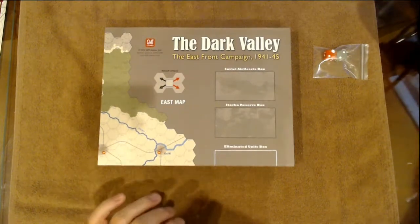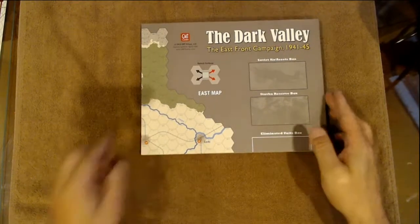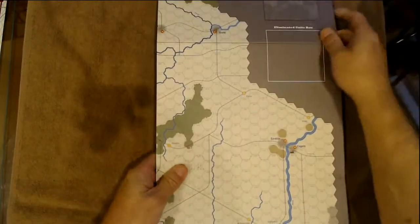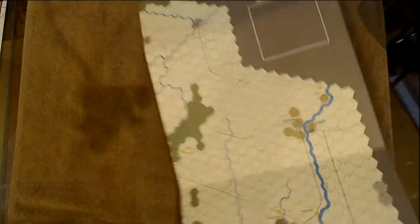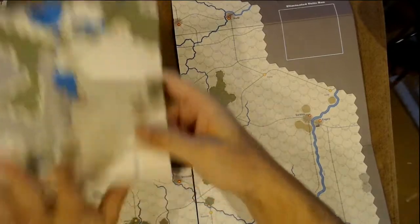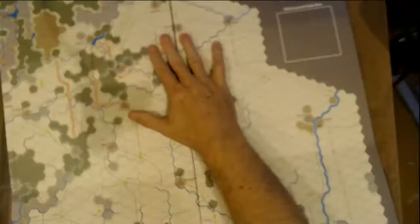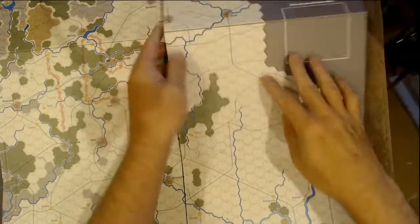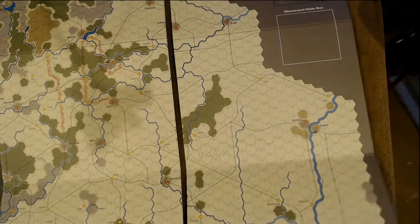Alright, so this map is going to be — ooh, nice — four sections. I was really hoping it wasn't going to be this big, this is a little big for me. So this is one section and you can see how big that is — basically four of those sections, two wide per map. Let's take a look at what's on the back.